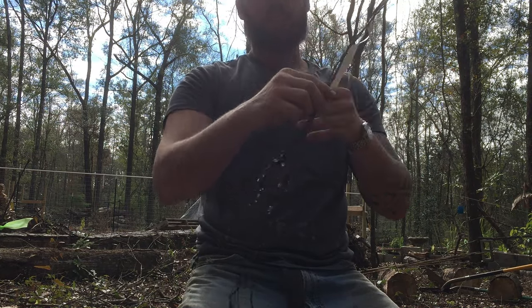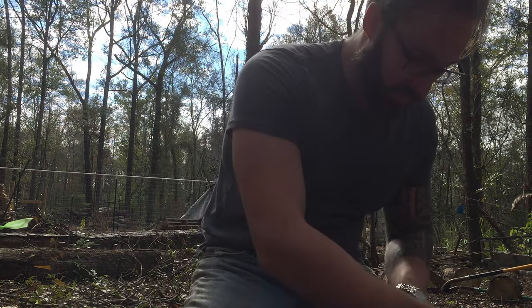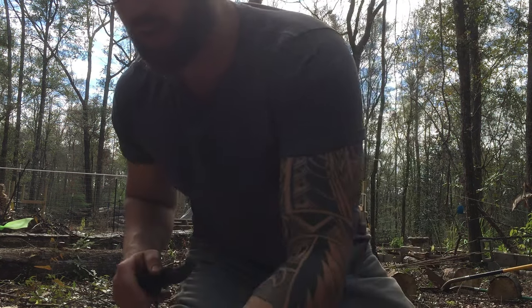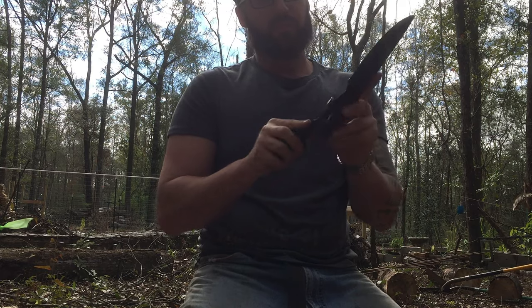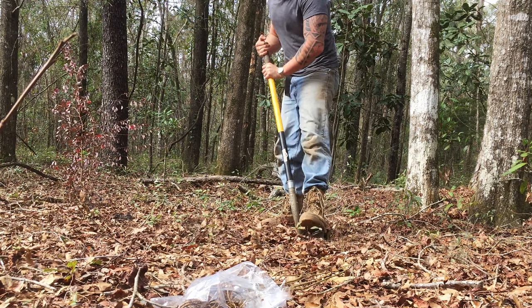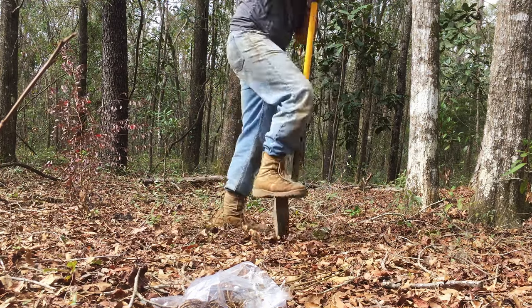I already have a spot figured out where I'm going to plant them. It's going to be raining tomorrow so I don't have to water today. I'll plant the first one here — I'll first get the hole going with a round shovel.